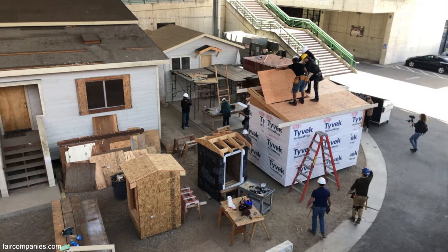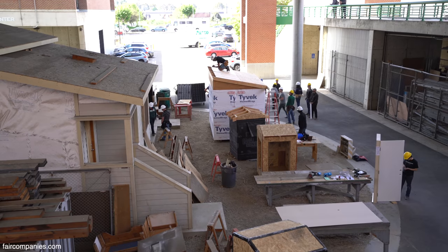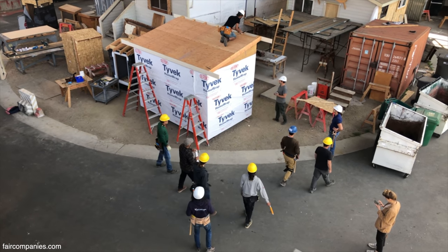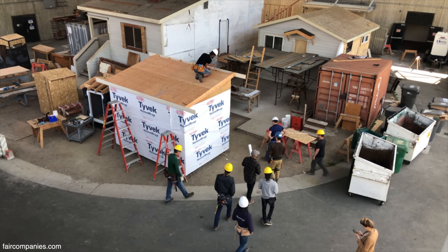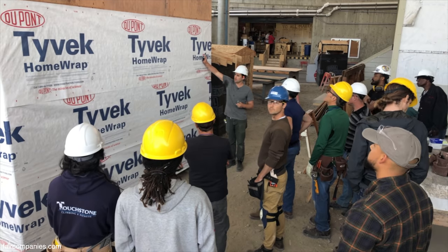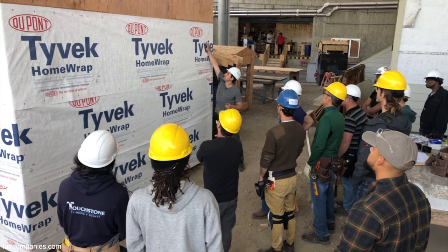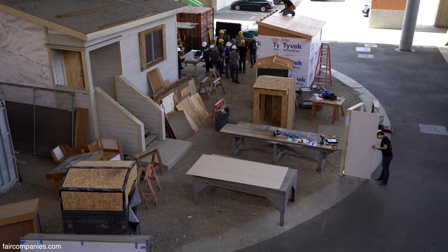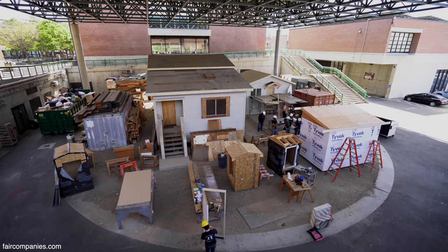There's a huge demand for that and we're trying to fill that niche. Anything you learn building a tiny house does extend to building a regular-sized house. We're gonna cut our door opening so Nate can come out — I'm gonna find my corner, I can just feel it.